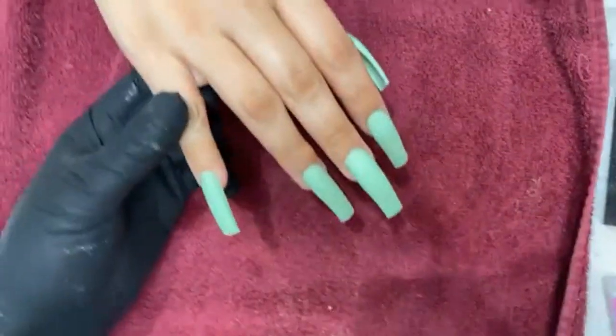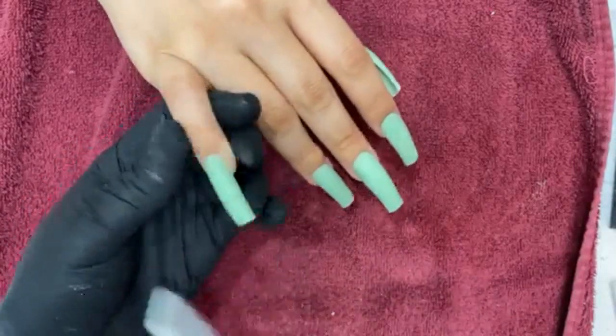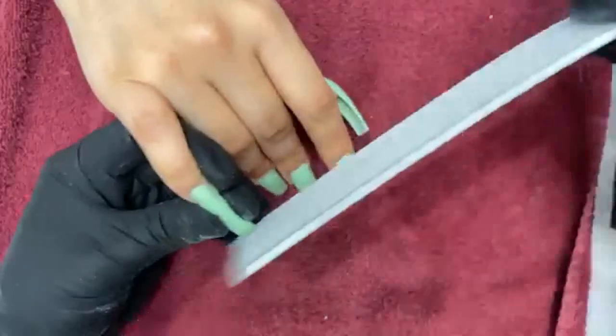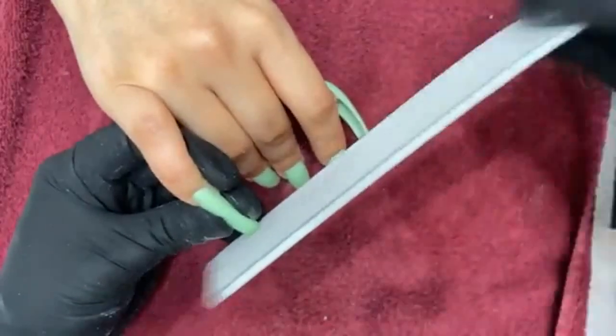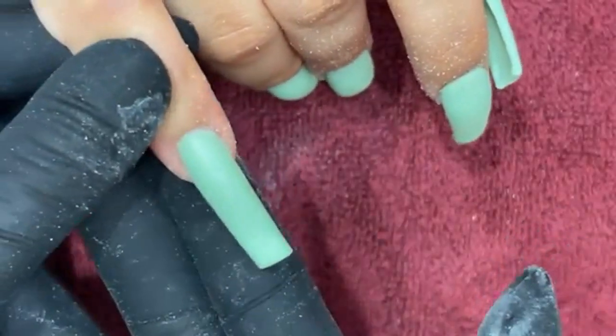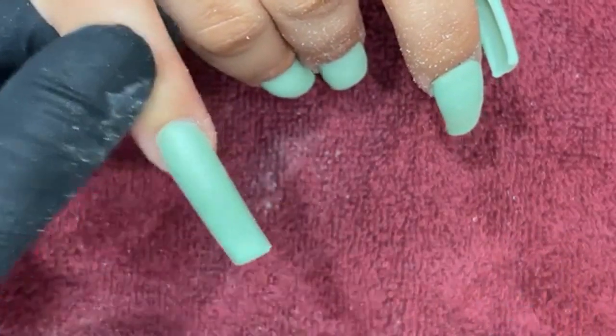I'm going to zoom out to do my shaping phase — to show you guys how easy it is to shape. Because I already did my shaping with my acrylic, in just a few seconds we have a nice crisp taper shape. That's shaping, for those of you guys that want to know how I shape.